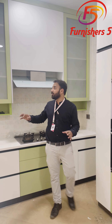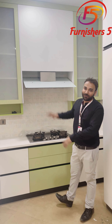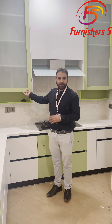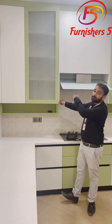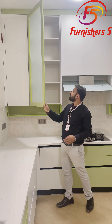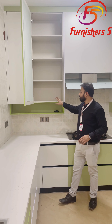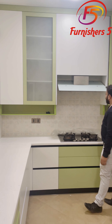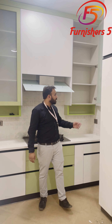Just next to it, if you see, there are big shutters. Big shutters give you a more elegant and beautiful look. In these big shutters we have provided frosted glass, and the lights inside will come through. There are a few shelves here, and it is again the soft and silent mechanism, provided the same way.